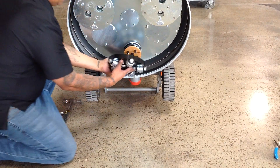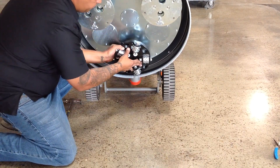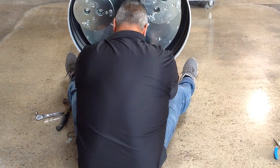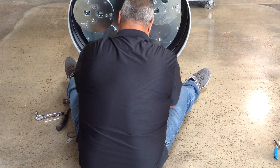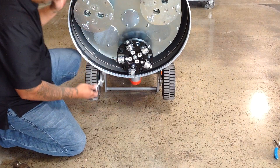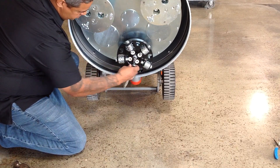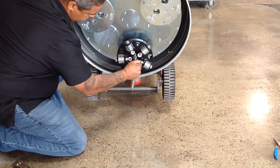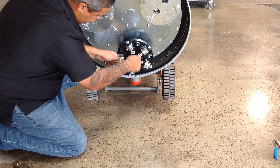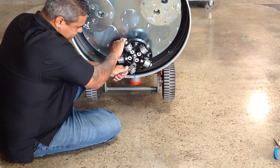Now we can mount the bush hammer cutter plate by pressing the plate onto the forks. With the grommets in place, this will take some pressure. Sitting in front of the machine is the easiest way to get the plate pressed on. After the plate is in place, install the center bolt using the two washers that are supplied with it, and tighten securely. This will press the plate completely onto the fork.